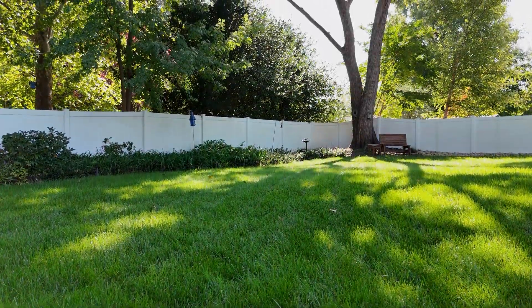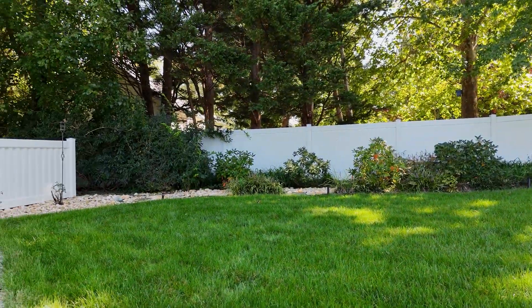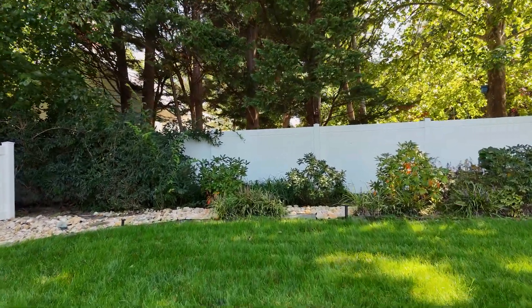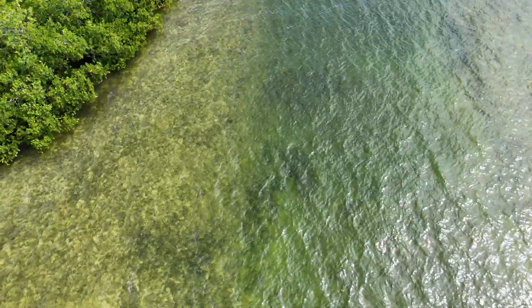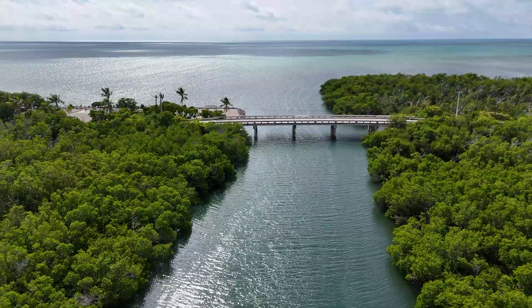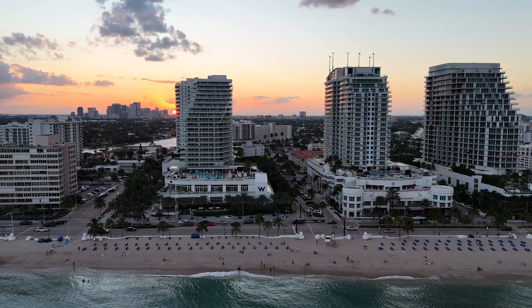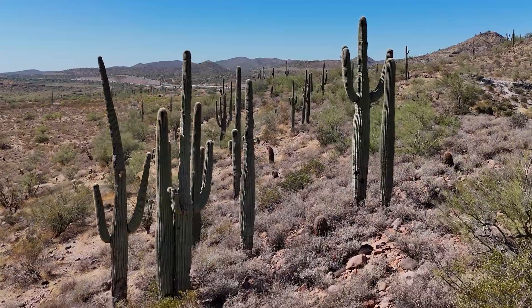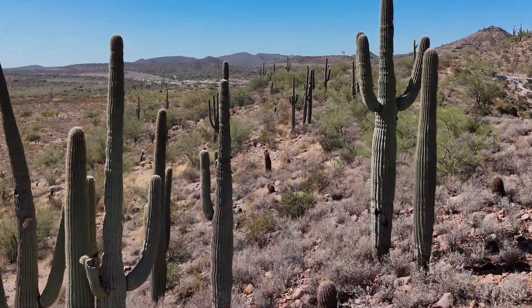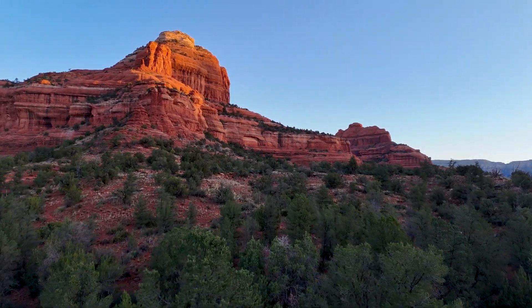Congratulations on getting that new drone. It's a beauty, isn't it? I'm sure you've already taken off in the backyard, looked around a little bit, and now you're just excited about all the great things you're going to do with it. Take it on vacation, fly it over the beaches in Florida, maybe head to Hawaii, Fort Lauderdale for the sunset, or go out west and get those epic shots. You know you're going to have a great time.